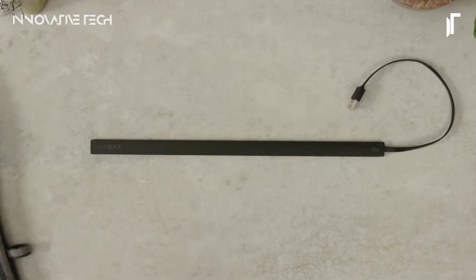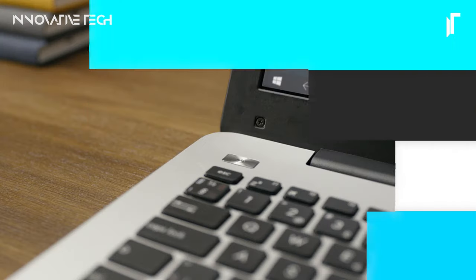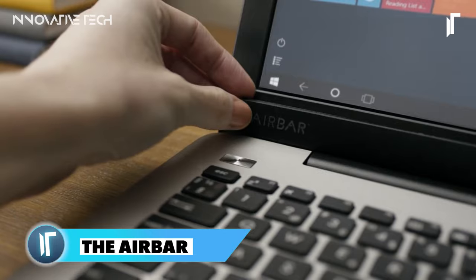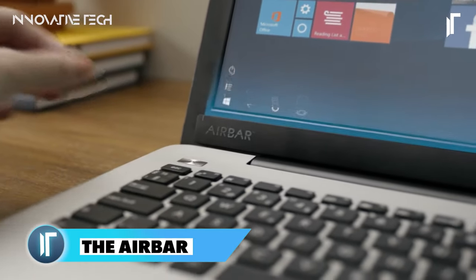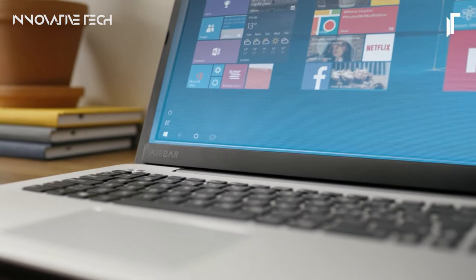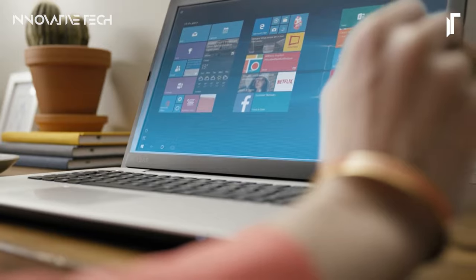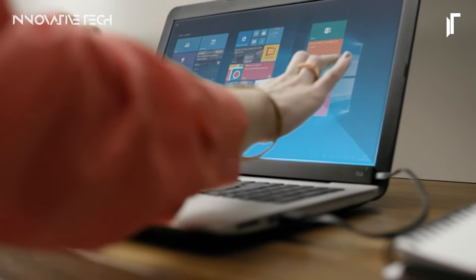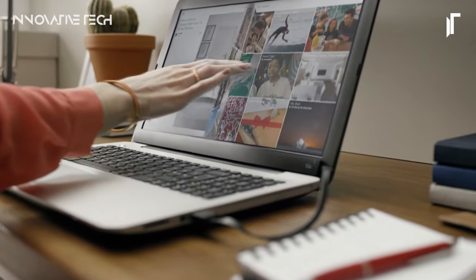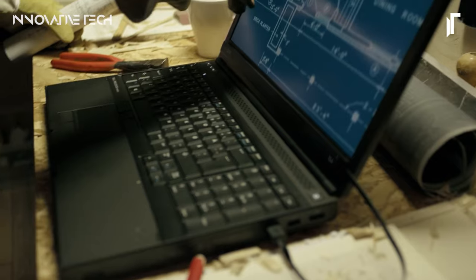AirBar Touchscreen Sensor. The AirBar Touchscreen Sensor revolutionizes the way we interact with our laptops, seamlessly bridging the gap between traditional non-touch displays and intuitive touchscreen interfaces. Its innovative infrared light technology creates a responsive touch experience by detecting hand and finger movements with precision. By simply attaching the AirBar to the bottom of your laptop screen and plugging in the USB cord, users can instantly transform their devices into touchscreen-enabled machines.